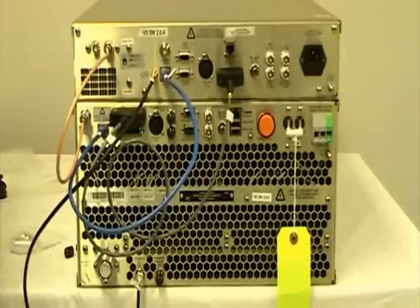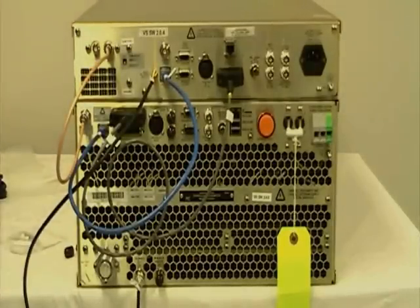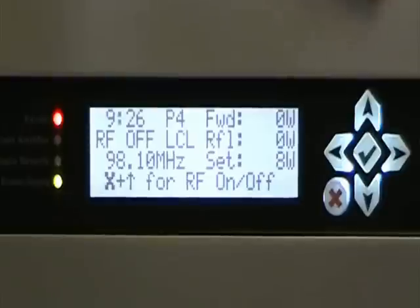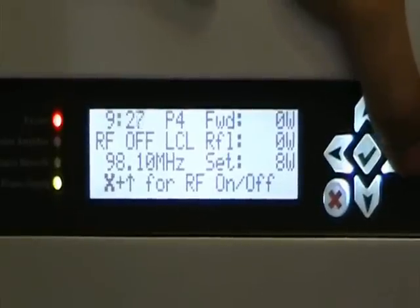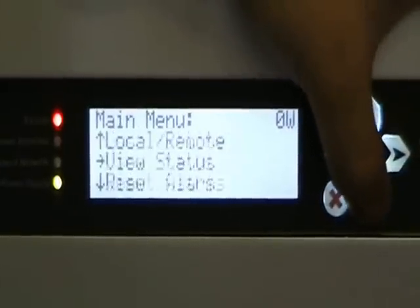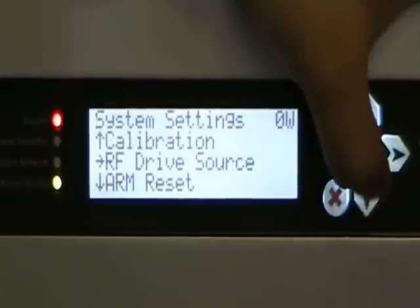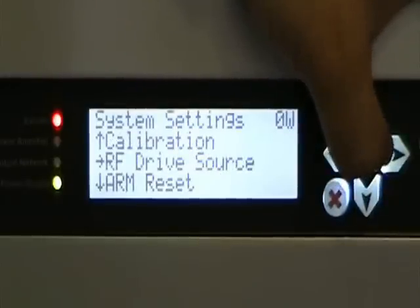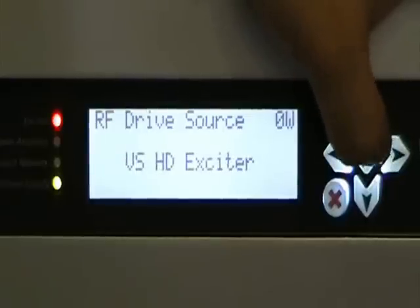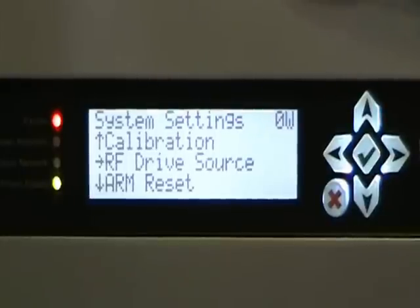You are now ready to configure for HD broadcasting. Now that we've completed the modifications to the VS transmitter, as well as connected the HD transmitter to the VS, we'll just need to configure the VS to be able to receive from the HD. Make sure that your transmitter is in local mode. Then go into your menus, scroll down to system settings, and look for RF drive source. Hit the check mark and search for VSHD exciter. Once you select the check mark, you're done. The rest of the configurations will be done through the AUI.